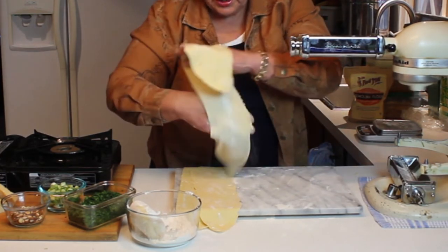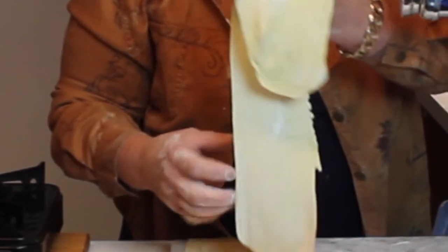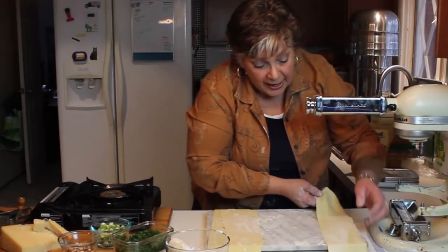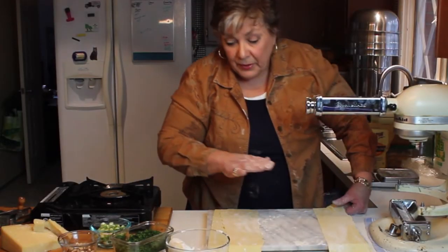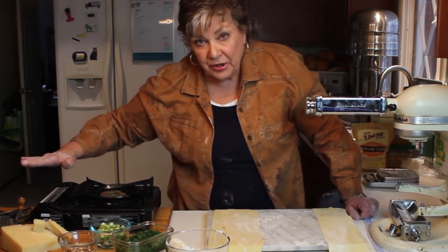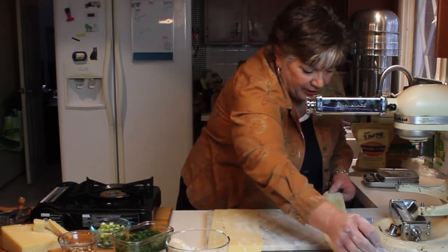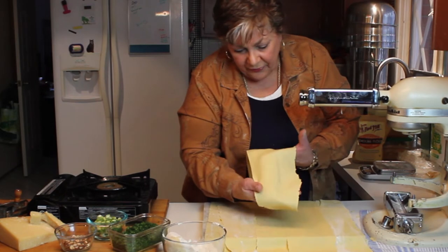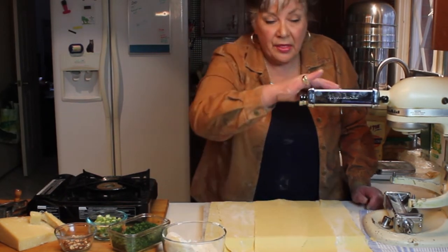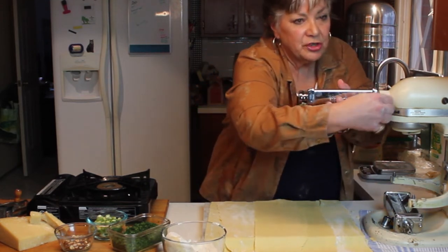You can kind of see your hand through it a bit, and I'll tell you what — this makes the best lasagna. If I were making lasagna with this, what I would do is roll it and have everything ready to go, and then put it in the pan as soon as you roll it. Just easier to work that way. Doesn't this look wonderful? That takes care of rolling it through the roller to get a nice sheet.